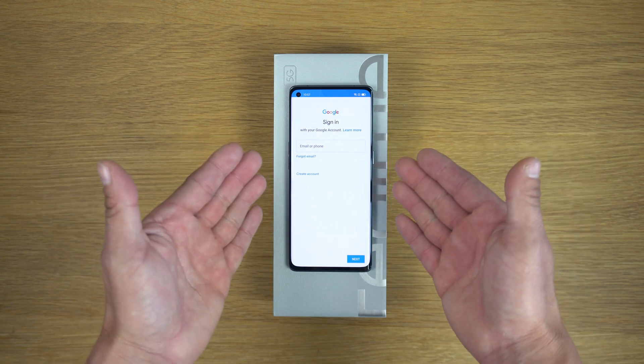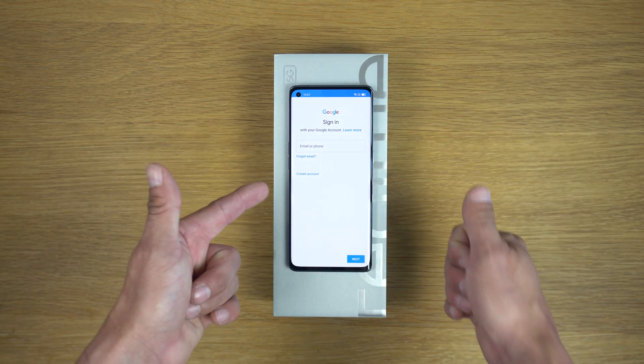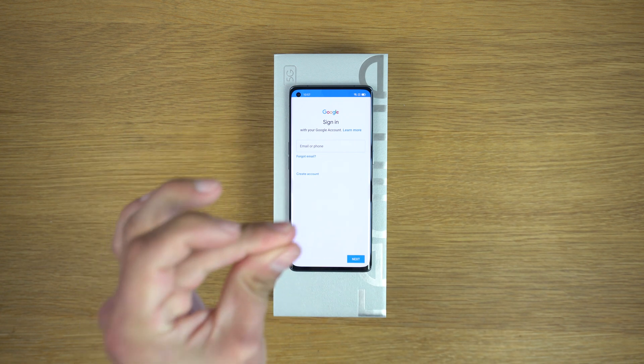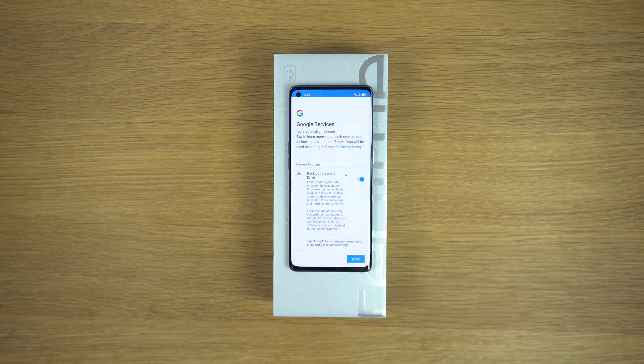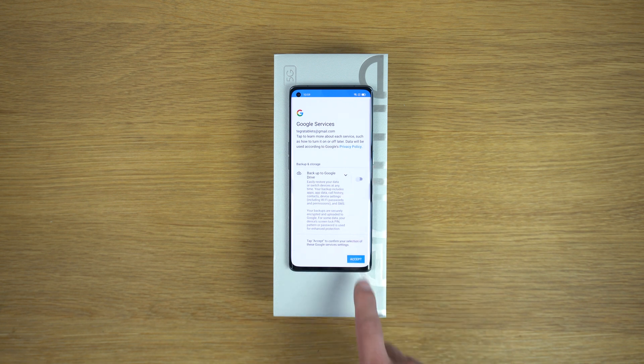From here you can sign in with your Google Gmail account. Tap agree, then tap the big blue button. Choose whether you want Google Drive backup, then tap Accept.